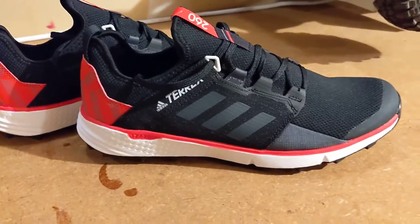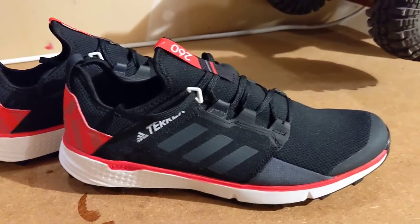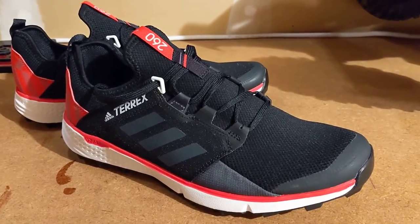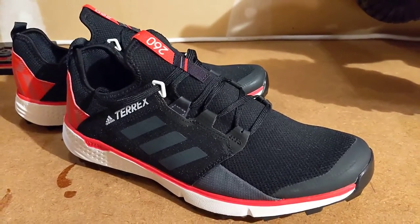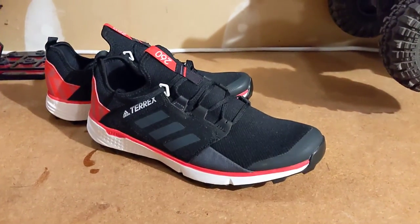If you've run in this shoe, I'd really love to hear your thoughts. If you have any questions about the shoe, let me know and I'll be sure to post a video of my actual impressions when I get out on the trail and put in some miles. Until next time, thank you. Be sure to subscribe. Bye-bye.